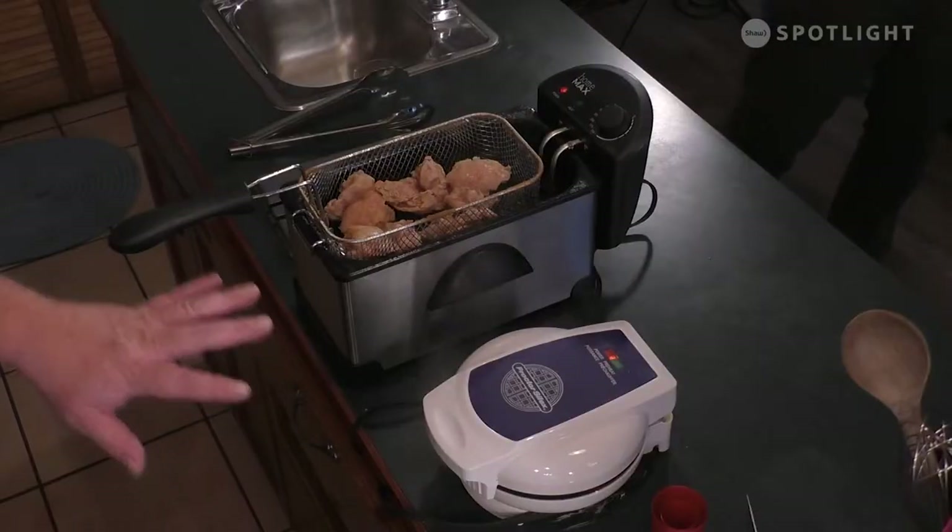We got the waffles happening, the chicken is ready. We're going to come back and do the sauce with the sausage. It's Cooked with Shaq, we'll see you in a bit.